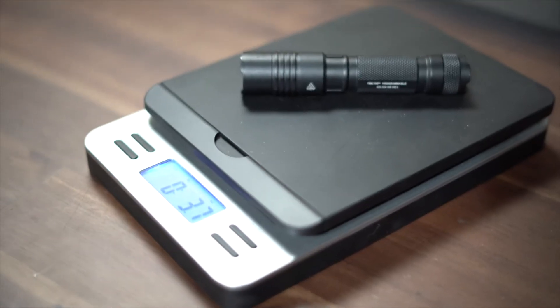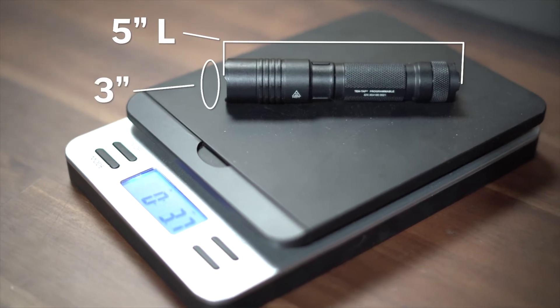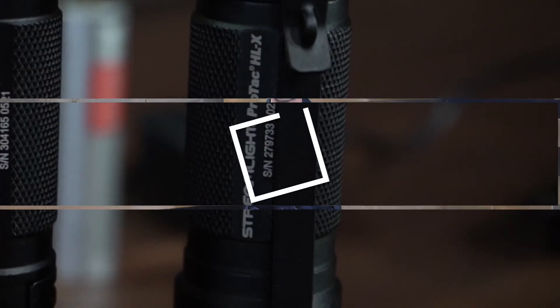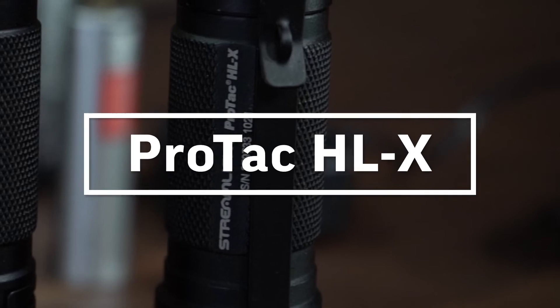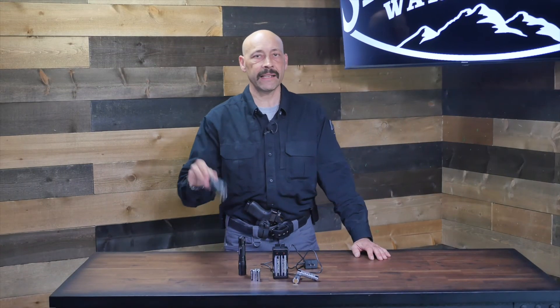The ProTac 2LX weighs just 4.3 ounces with batteries, is five inches long, and three inches in diameter at the bezel. Its powerful beam and small size make it an excellent choice for everyday carry, and its rugged construction means that it can also be used as an impact tool for personal defense.